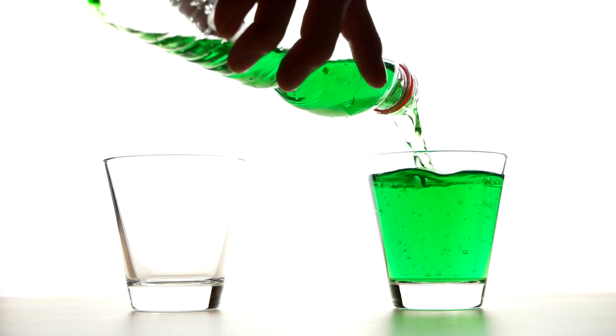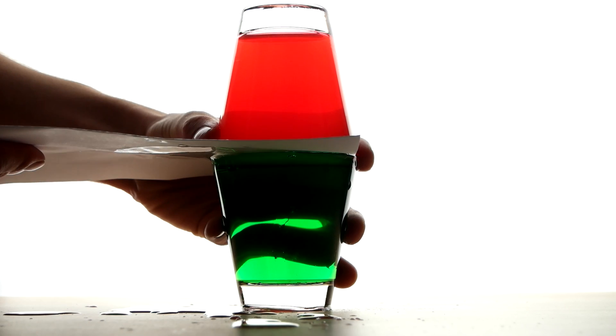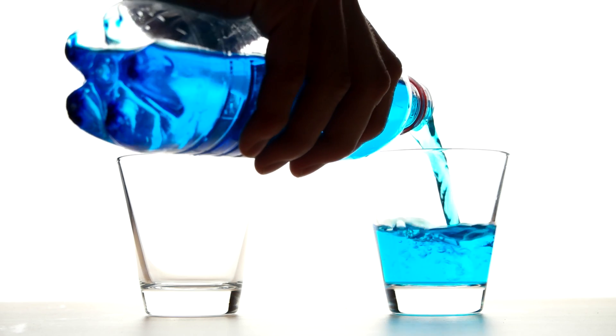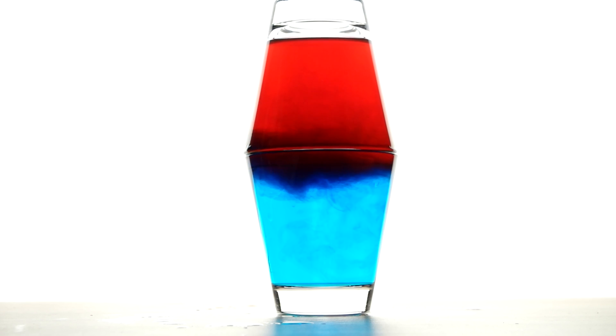Number 5. Fill two glasses with cold coloured water and place them on top of each other. Now carefully pull out the paper separating the glasses and the two liquids will mix. However, if you use warm and cold water, the colours will stay in their glasses.